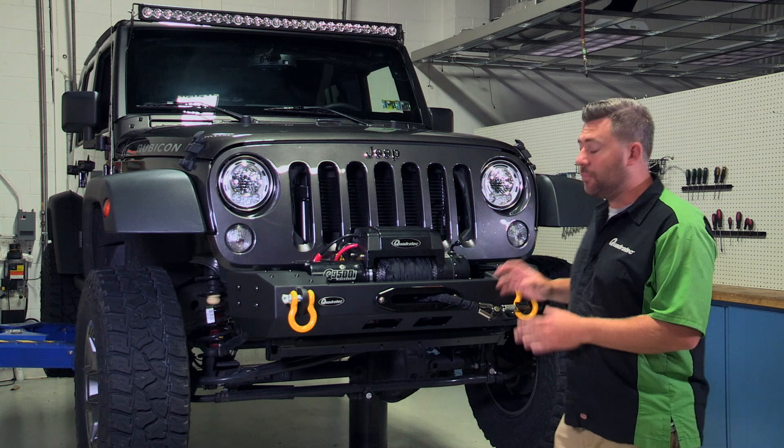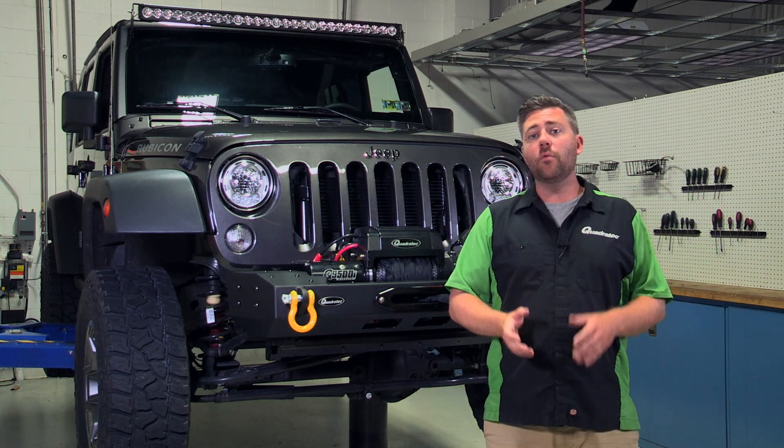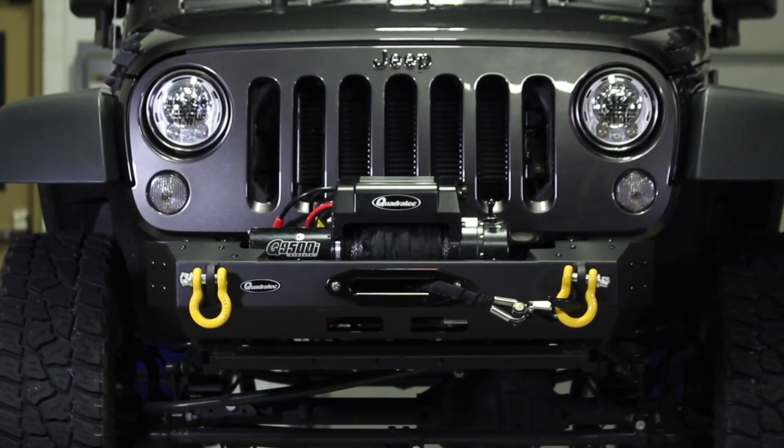With the modular bumper set up like this, you've got an aggressive looking stubby front bumper that will give you great approach angles for some serious rock crawling. But you don't have to stop there.